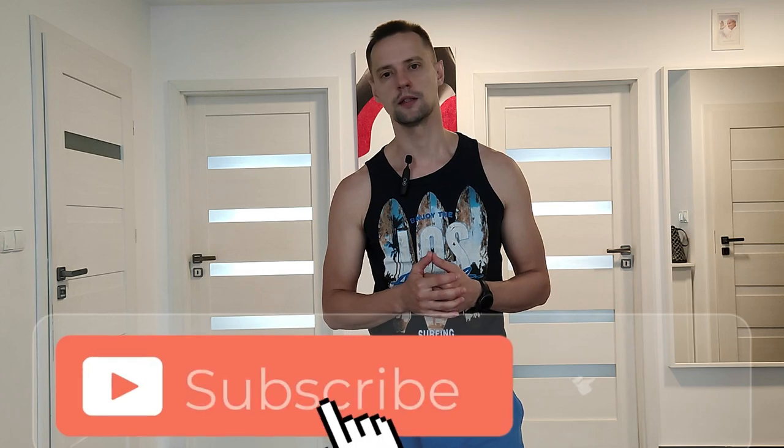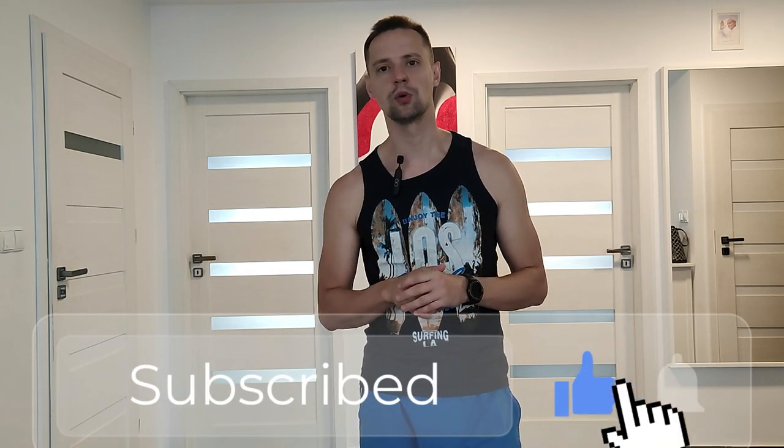Dear viewers, thanks for watching this video. I really hope that it was helpful for you. Please support my channel — subscribe, like, and comment. Let's see what we can do together in the next workout. Thank you all. Have a nice day.